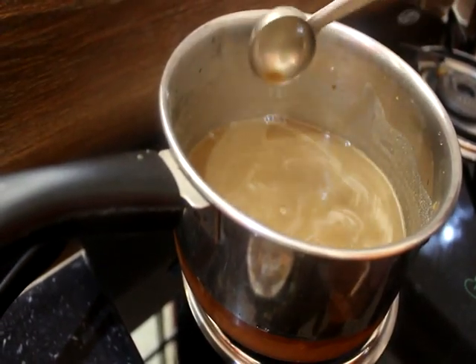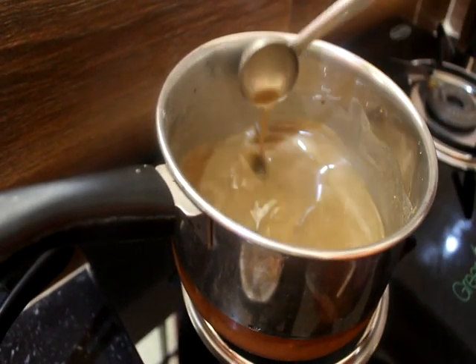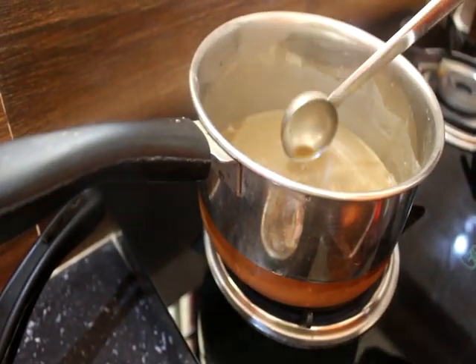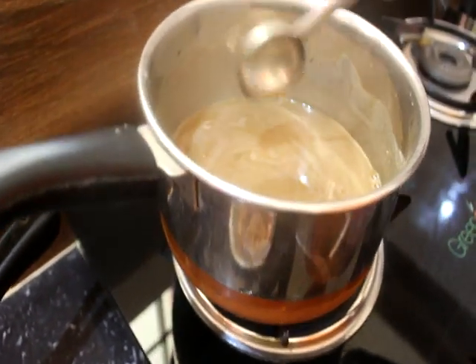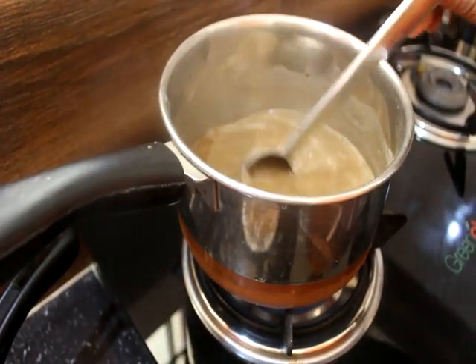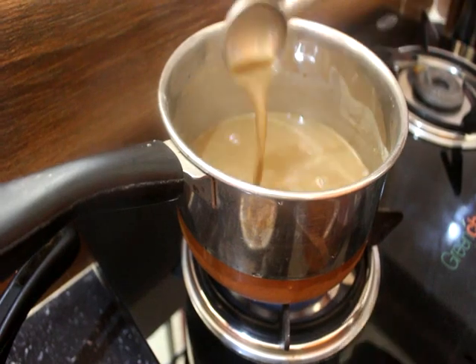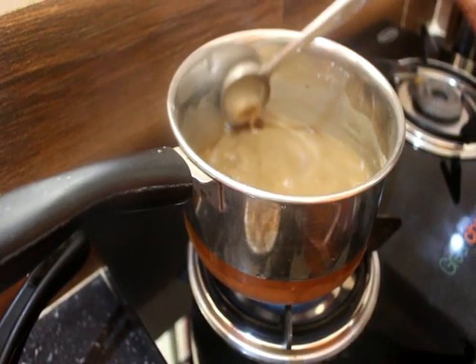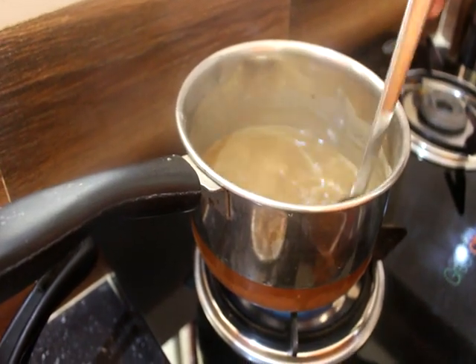We have a tea tree. We are going to add the tea tree and put it in the middle. We will stir the tea tree. We will cook the tea tree as well. This is a good thing for you.